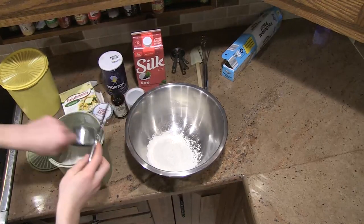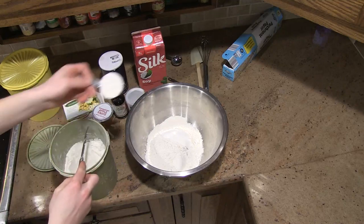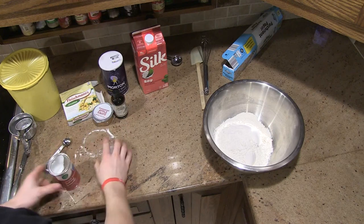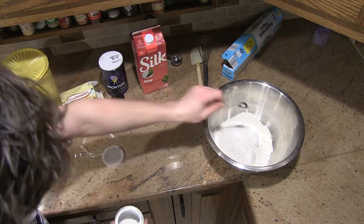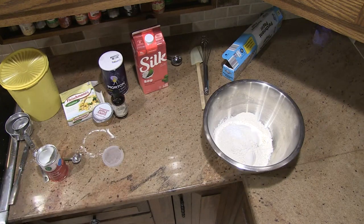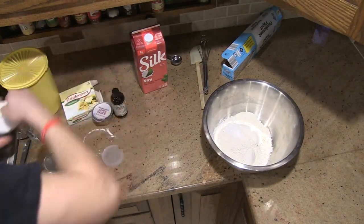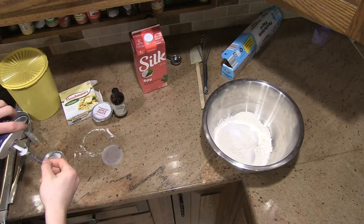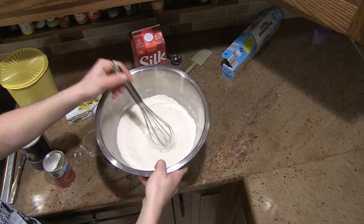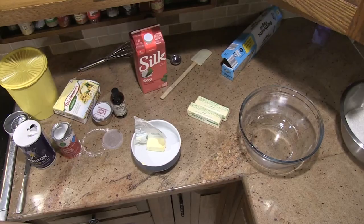Start by adding three and a quarter cups of flour to the bowl. Then add one and a half teaspoons of baking powder. Next add one half teaspoon of salt. Mix this bowl until well blended and set it aside.